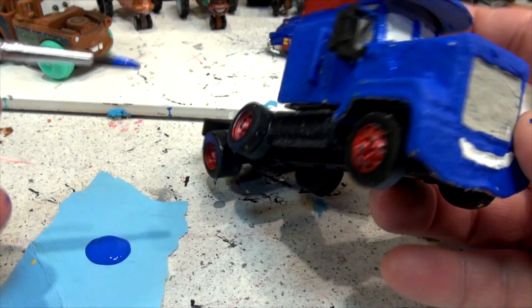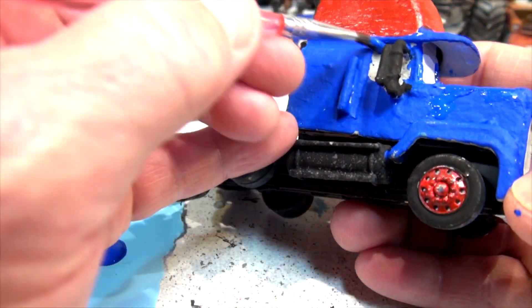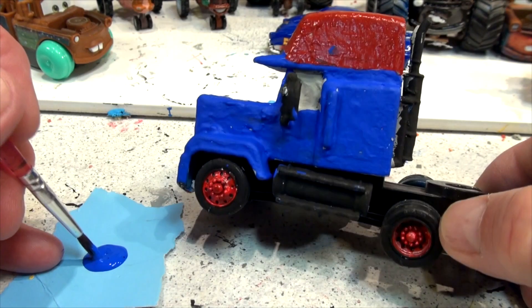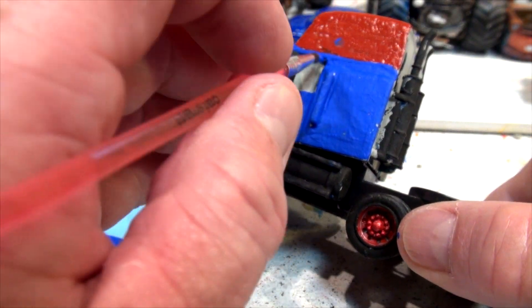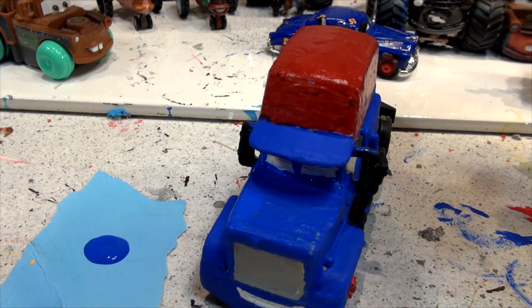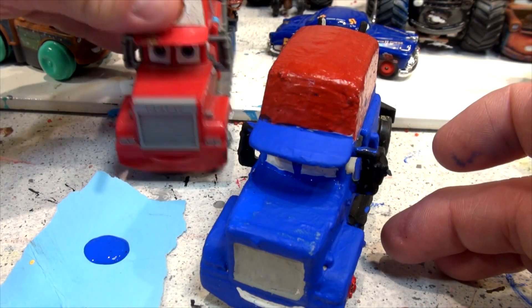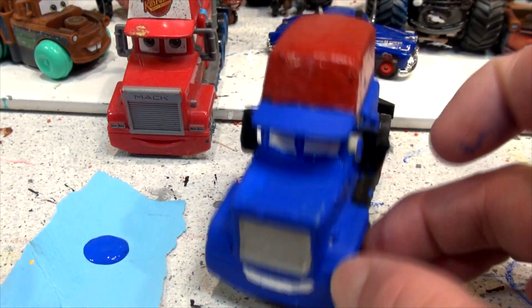I have to touch up a little bit of the white — that's okay, it's not too bad. That looks pretty good. A little bit of blue above the window right here. I can put a little bit of blue right in here. Let's look at the front — I'm going to do the front. Mac has gray headlights and a gray grill, so I'm going to leave that gray there and put gray headlights on.